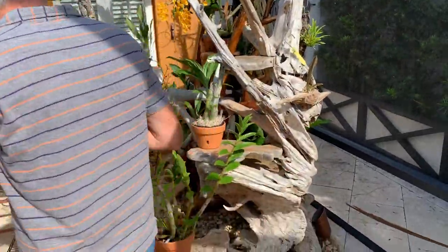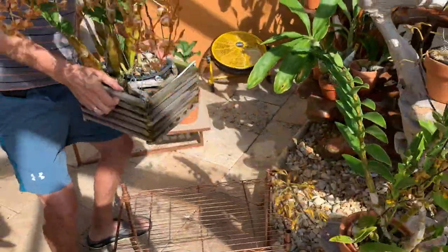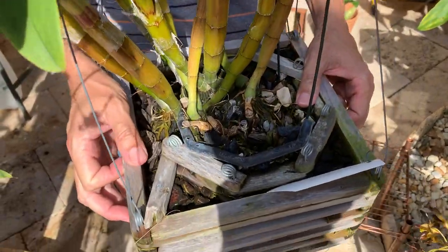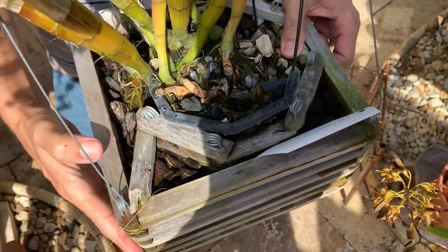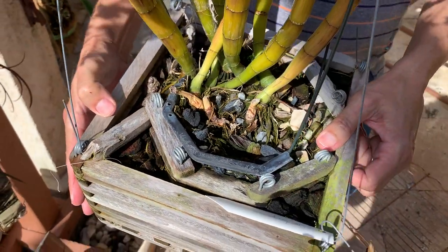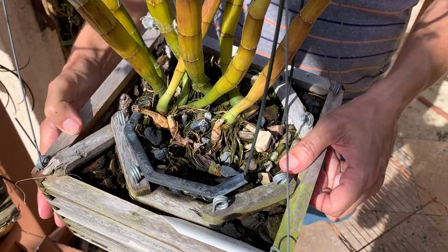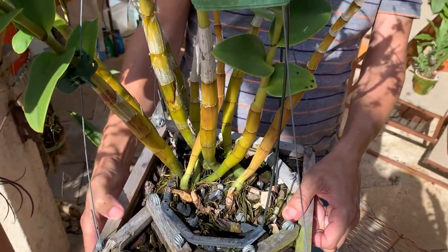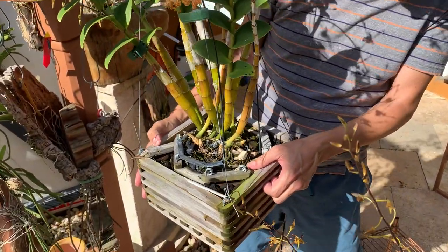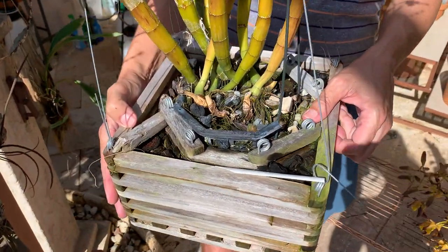Like old dendrobiums, these don't like repotting — they really resent it. So I don't repot this one. It's been potted three times; I keep the original pot, put it in a bigger basket, and this is already the third basket. They are supposed to be potted tightly, but this one grows so fast and has such big bulbs that I figure it needs more space — and it's working. I hope not to have to add another basket for another two to four years.